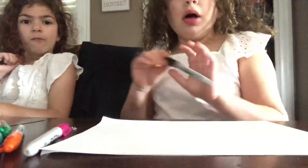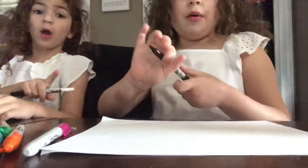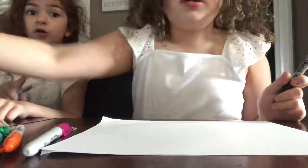Hey guys, welcome back to our channel. This is Emma and I am Eva. Today we're going to be drawing a person. And before we draw, click that subscribe and give us a huge thumbs up.